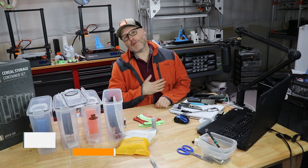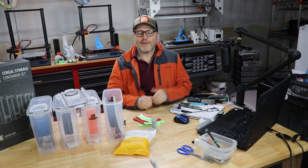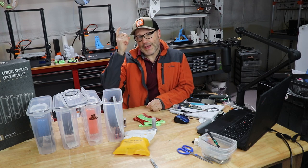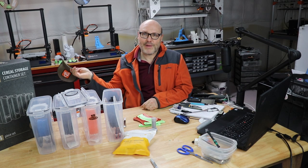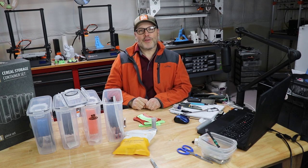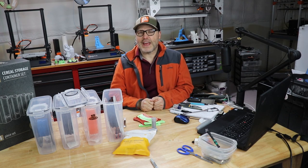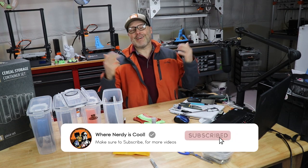Hey guys, welcome back. My name is Paul. This is my channel where nerdy is cool. I'm all about 3D printing props, I'm a licensed private pilot, I'm into flight sims — all kinds of stuff. This is also where I wear my hat because I have bright studio lights and otherwise you'd just get the reflection on my bright shiny head. So if you're not a subscriber and 95% of you aren't, you should hit the button down below so you see my videos.